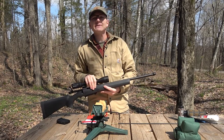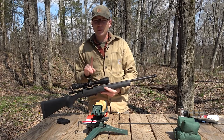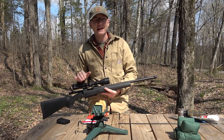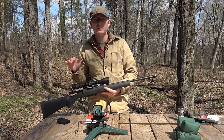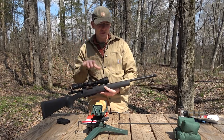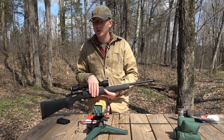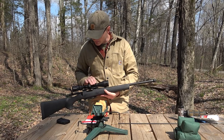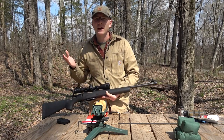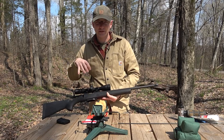Then there is the CZ 527 American. That rifle, which I probably would have preferred to buy over the Howa, is no longer made, so all of the rest of them that are available are going for ridiculously high prices. The Howa, as you may know, is made in Japan and it does have a pretty good reputation for accuracy, which is why I ended up going with this. Let me bring you guys up a little bit closer and we'll look at the rifle a little bit more in depth.